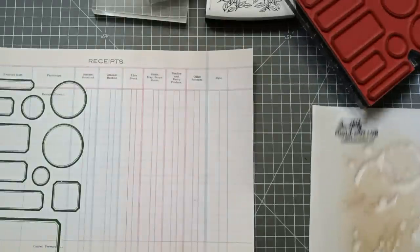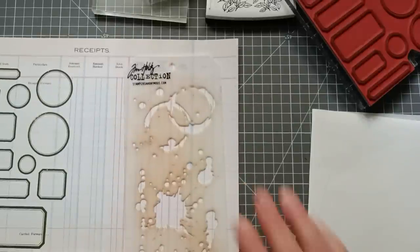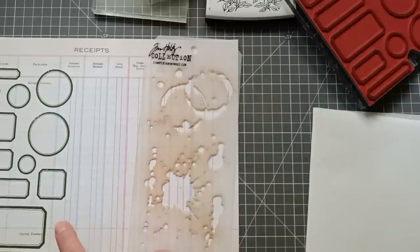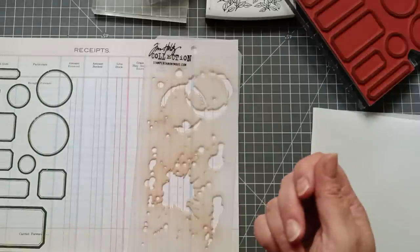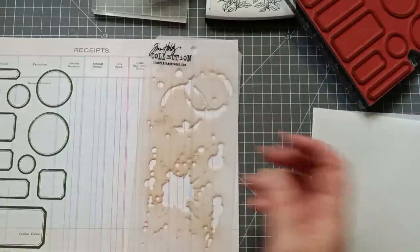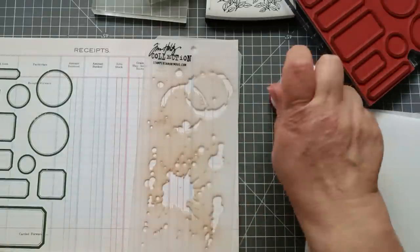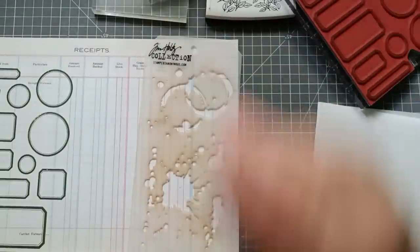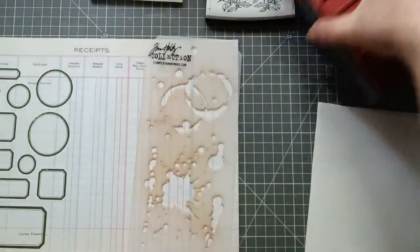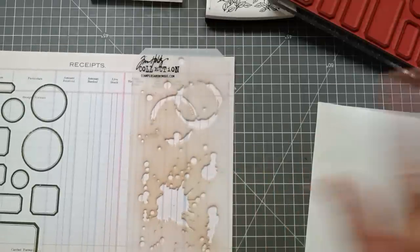Next thing: I've got my Tim Holtz splatter stencil. Even if you don't have a splatter stencil, there's a way around this if you're using waterproof ink — get a tea bag, mix it with a bit of water, splat it around. You can get the rings by dipping something circular in ink and stamping it onto your paper. I'm not going to do that because it's a bit too messy for my tiny little craft space.